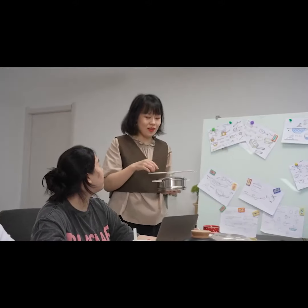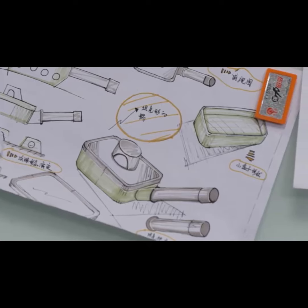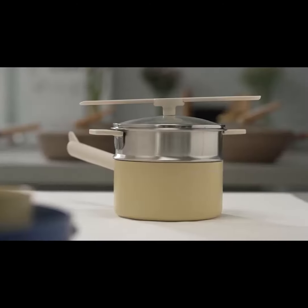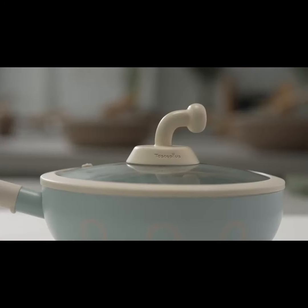After much brainstorming and many drafts, we finally did it! Presenting a submarine stir-fry wok, a tank frying pan, and an airplane saucepan.